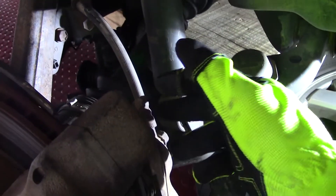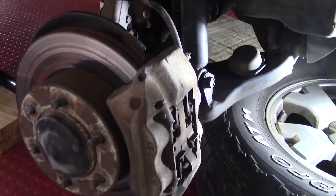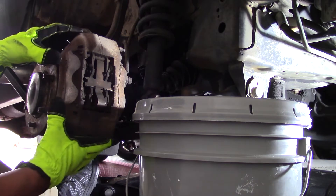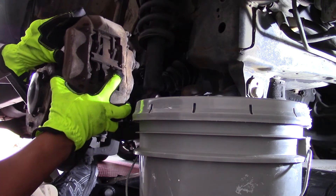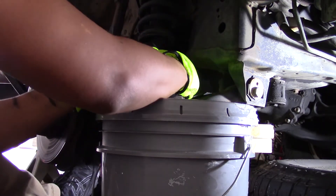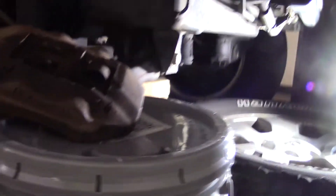Now it's almost time to remove the caliper, but before that you want to make sure you have something solid to place it on, because you have a brake line that's connected directly to it and you don't want any tension on that line that may break it or cause damage. You do want to place something solid there. I put a spare paint can right beside the caliper, shimmy the caliper off the rotor and knuckle assembly making sure not to put too much tension on the brake line, and place it right on the paint can.